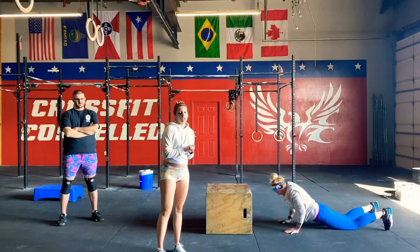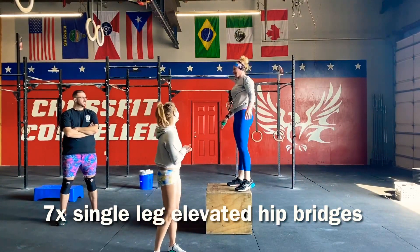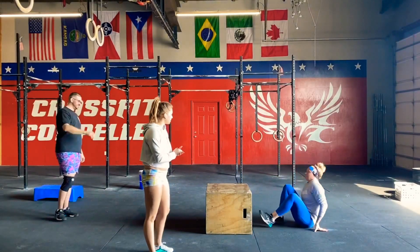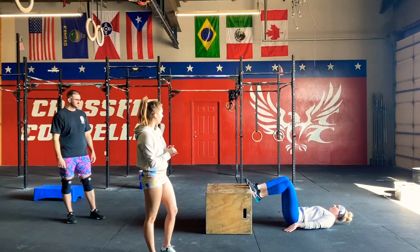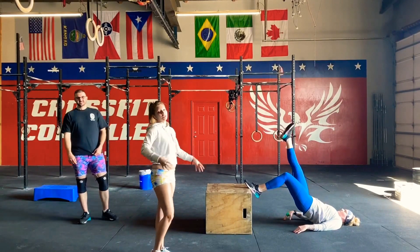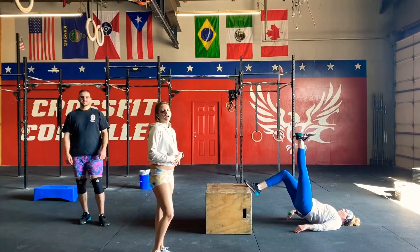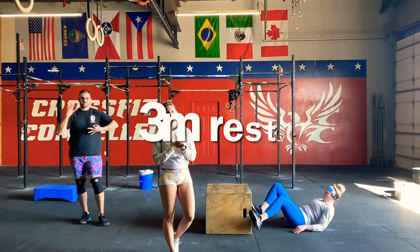For the last movement of this eight-minute AMRAP, we have seven elevated hip bridges. You're going to get on your back, put one leg up on the box, elevate the other, then squeeze those glutes and lift at the top. Make sure you're squeezing at the top, keeping everything tight in your quads, hamstrings, and core. That will finish up the first AMRAP.